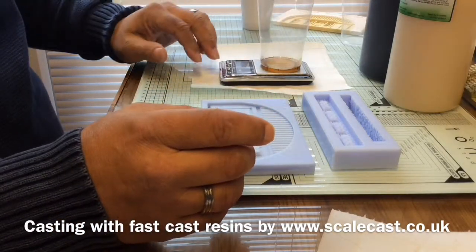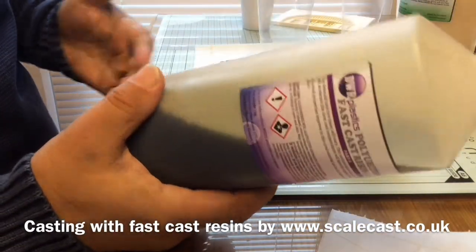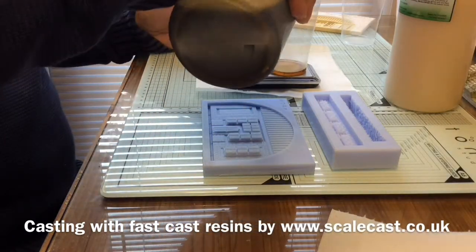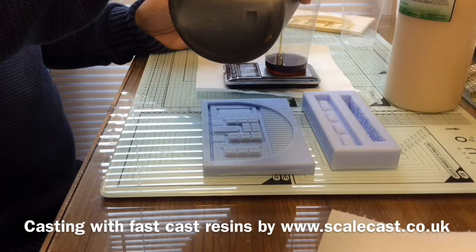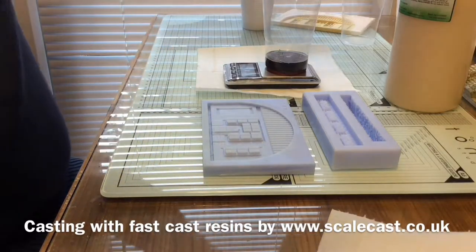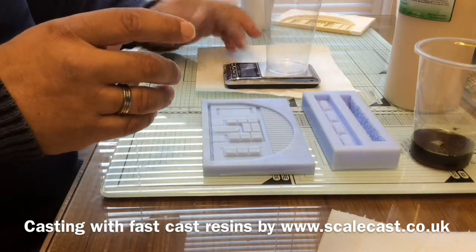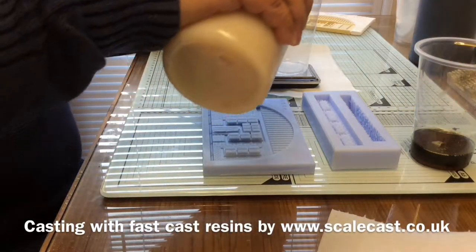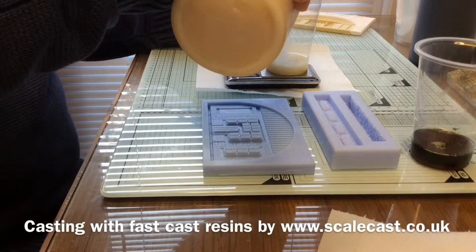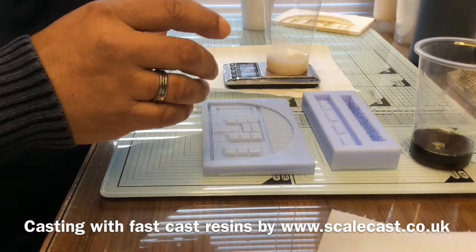I pop my cup on the scale, make sure it's zeroed. I'm going to do a bit of guesswork — I'll probably mix about 30 grams of each just to show you the process. So I'm just going to pour in 30 grams of the amber into one of the plastic cups. Then put the fresh cup on the scale, zero it, and pour 30 grams of the ivory. There we go — give or take a gram, but that's as close as it needs to be.